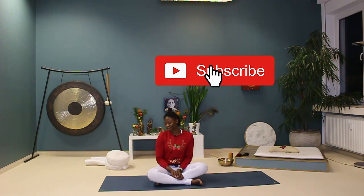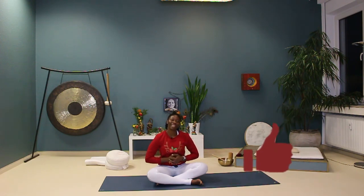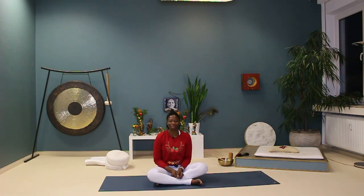Don't forget to subscribe, like, and comment. I'll see you tomorrow for day eight — keep practicing and come back tomorrow. Bye-bye!